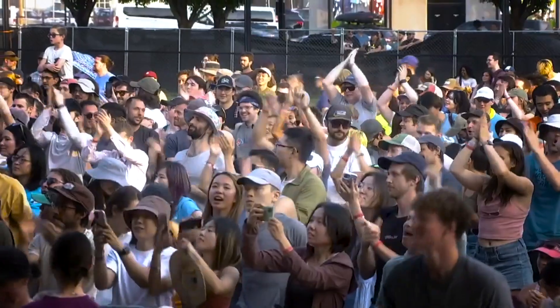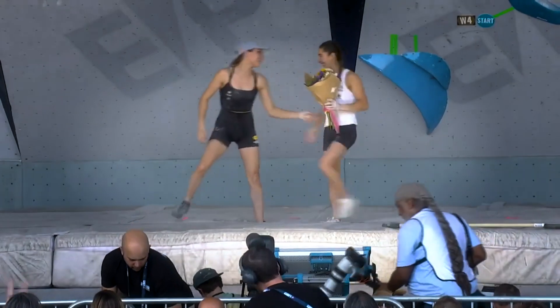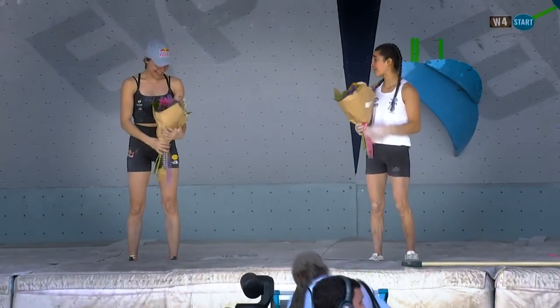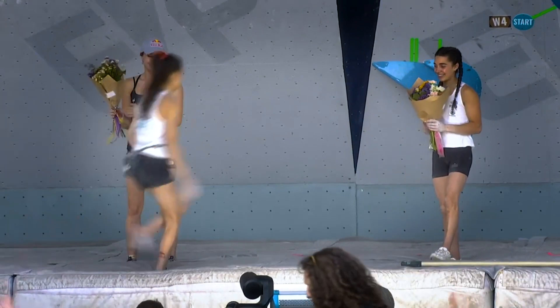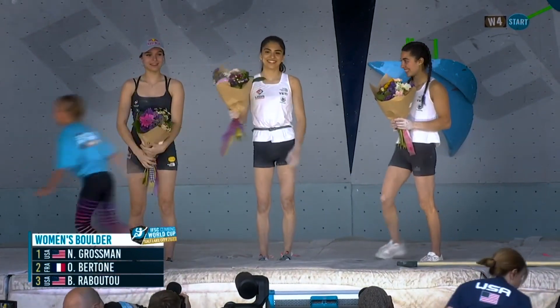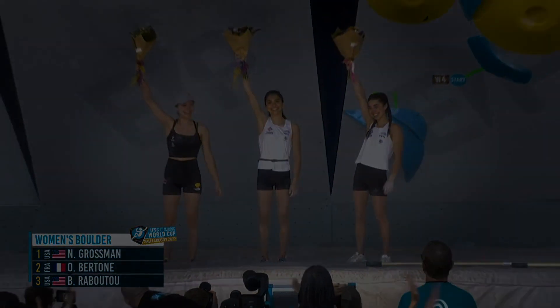She topped all the boulders in semis, flashed all the boulders in qualies — a perfect round, pretty much, for Natalia Grossman. Really excited to see that kind of comeback — third World Cup of the season after a bit of a rough start. The flowers have arrived. Natalia Grossman, Orianne Berton, and Brooke Rabatou make up our podium. There is Brooke's bronze; Orianne will get the flowers and the silver medal. And Natalia Grossman — incredible performance, another gold. Another medal. She is back in a big, big way. She never really left — let's be honest.